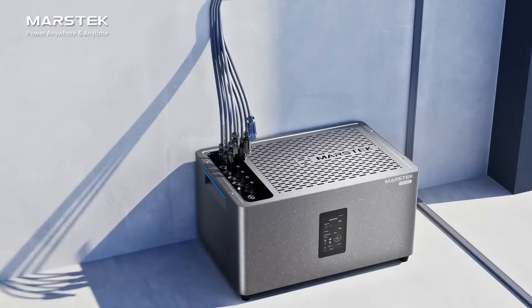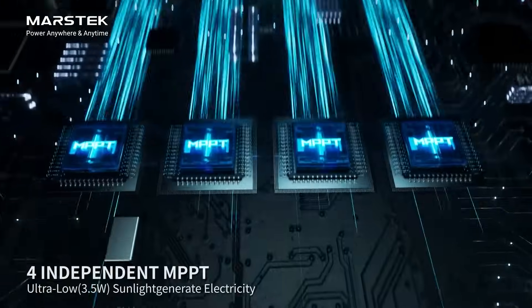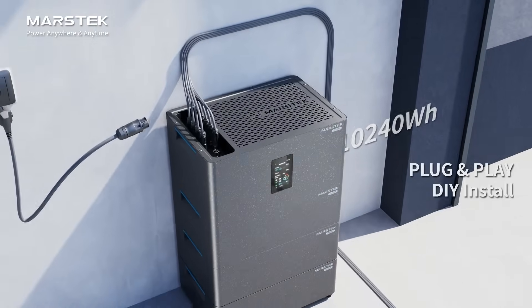Plug and play, DIY installation in 5 minutes. Supports 2,400W solar input with independent MPPT, flexible stackable expansion battery with a max capacity of 10.2 kilowatt hours.